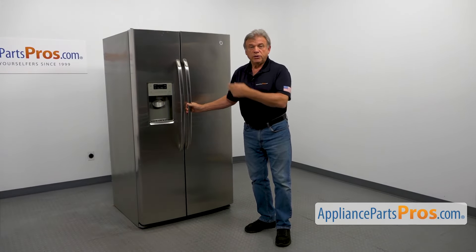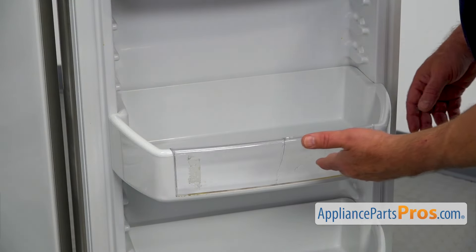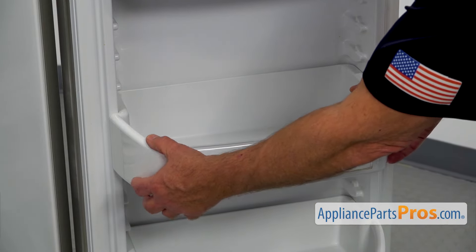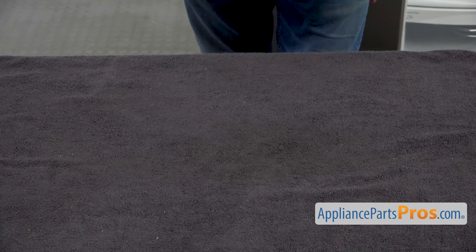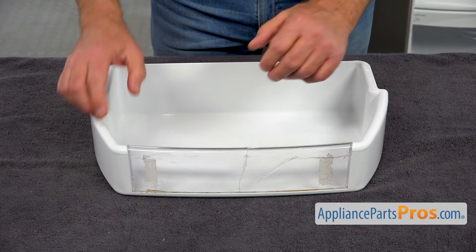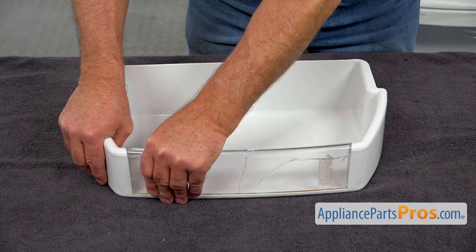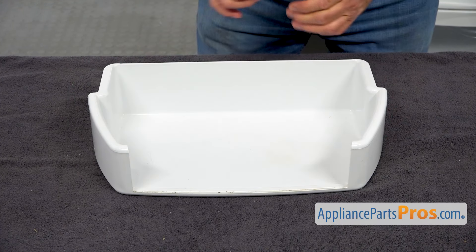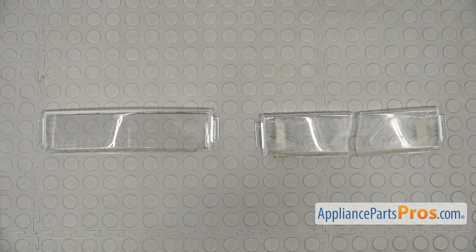To get it apart, we need to open the door. To replace this front piece, we need to remove the bin from the door — lift it up and pull it out. Let's place the bin on the table. I'm going to remove this broken piece; it's going to be easy, just pull it out. This is our old door bin front next to the new one.